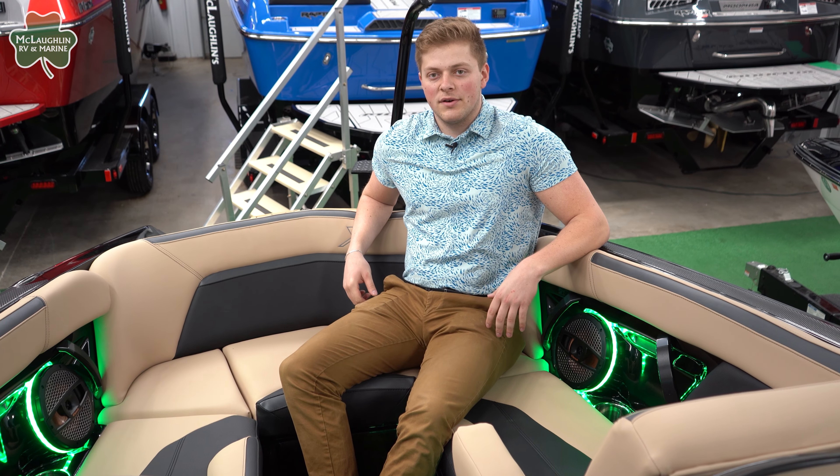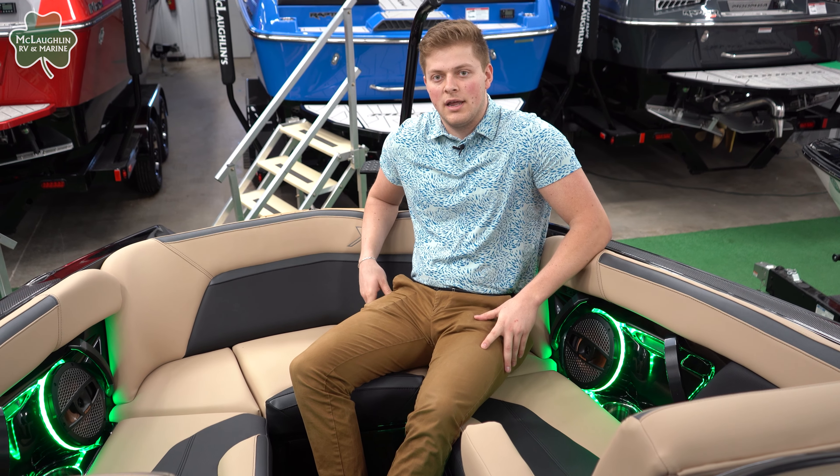If you'd like to hop into this X-Star S for yourself, come into our Fargo showroom — we'd love to take a look at it with you.